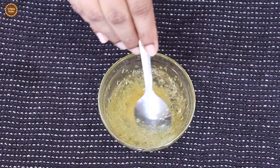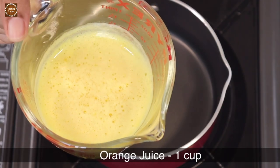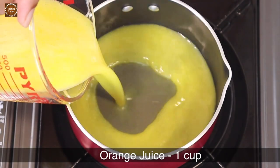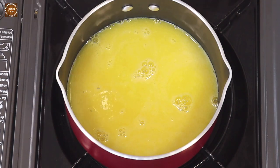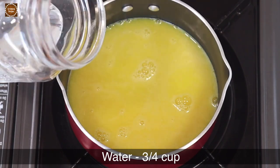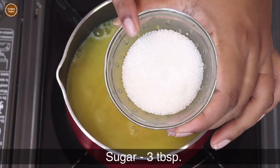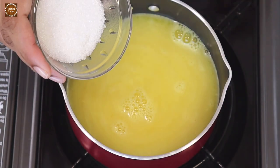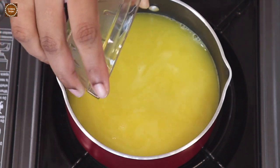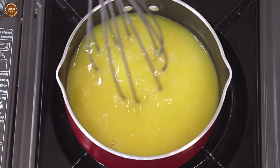Now I've taken a saucepan and to this add one cup of freshly squeezed orange juice and three-quarters cup of water. I'm adding three tablespoons of sugar — based on the sweetness of the orange you can add or reduce the amount of sugar. Mix well and let's bring this mixture to a boil.